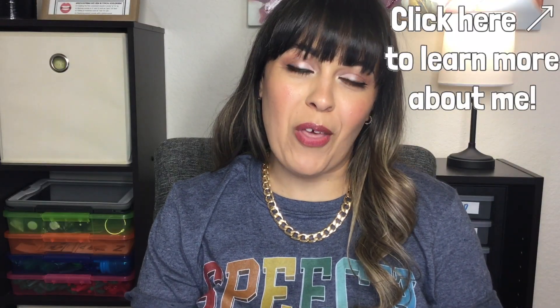Welcome to Sweet Talk SLP. I'm Krystal and I'm a Pediatric Speech-Language Pathologist. Today's video will be a review on a resource that I purchased from Teachers Pay Teachers. Before we get started, I invite you to subscribe to my channel and ring that notification bell so you're notified of my weekly uploads. Let's get started.